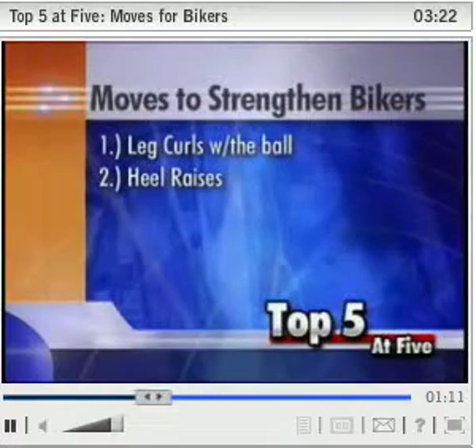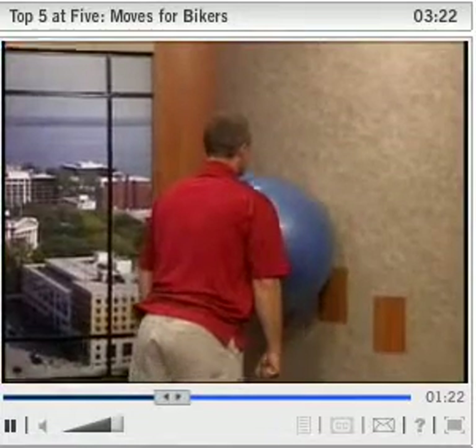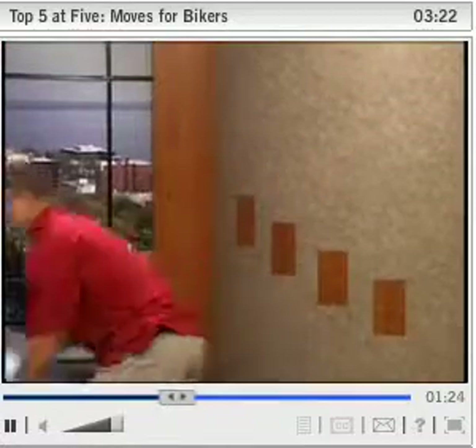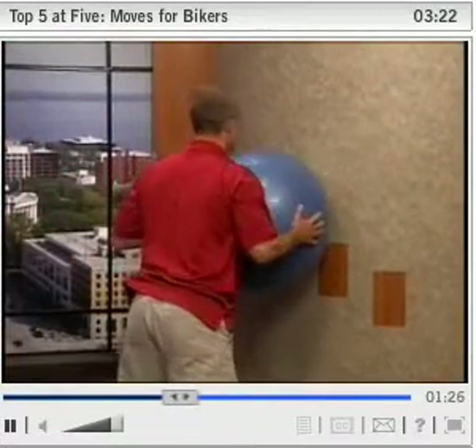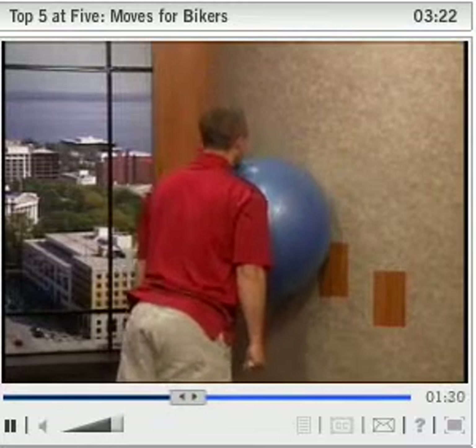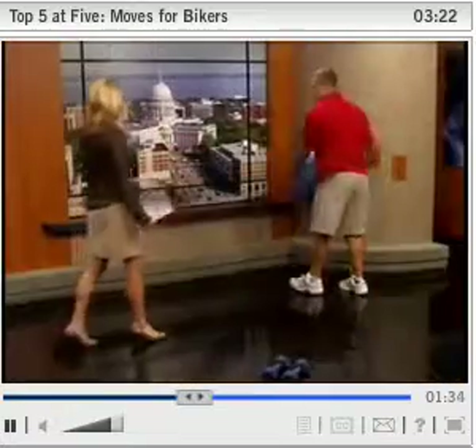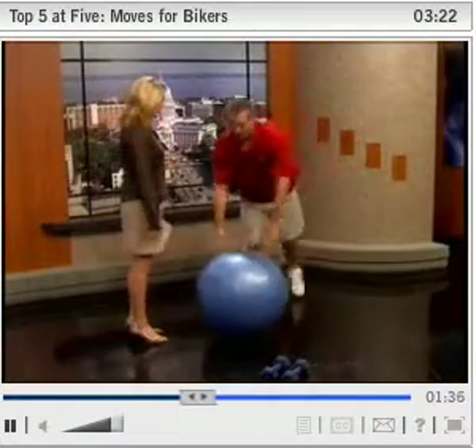Move number two is heel raises. We're going to use the ball — it's as if you're holding dumbbells at your sides — and going up and down. You don't need a ball to do this; you can just stand and do them. But having a ball is nice because you can angle your body away from the wall and work a little more. You can also do them up on your toes off a curb or a stair anywhere.